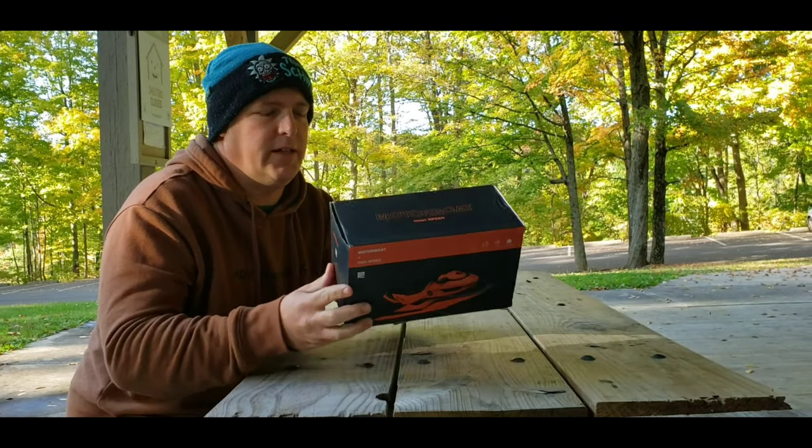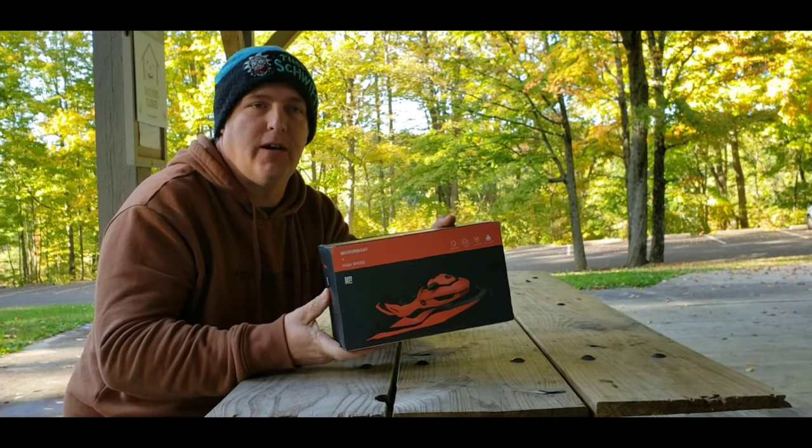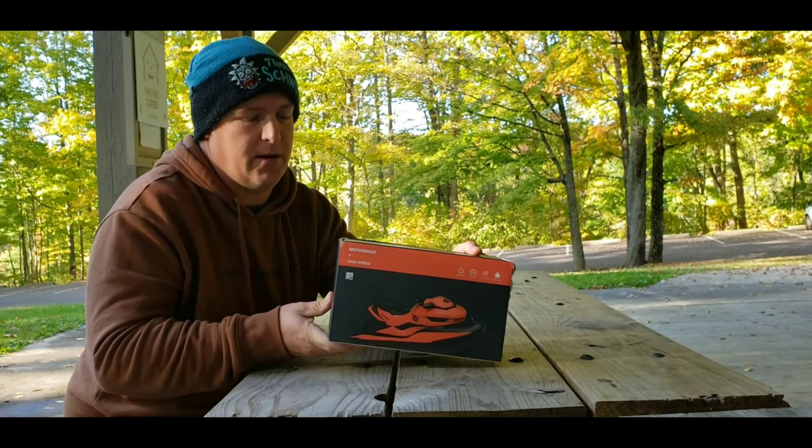Hello and welcome back to Adventure Time RC. If you haven't been to the channel before, thanks for showing up and maybe think about hitting that subscribe button.